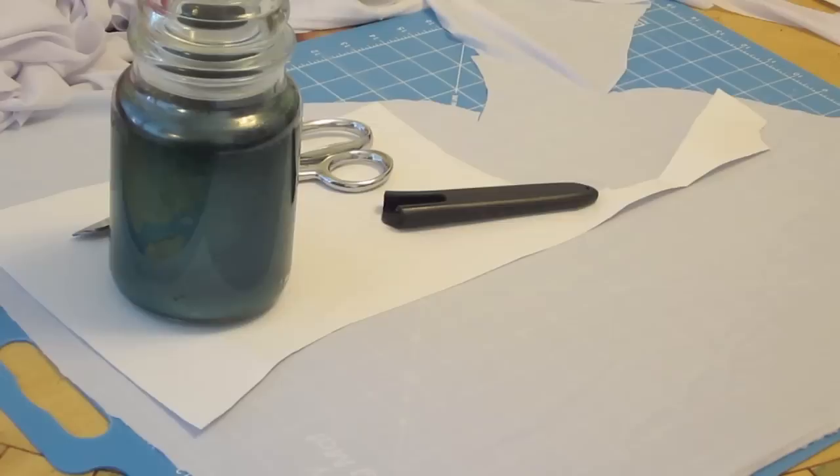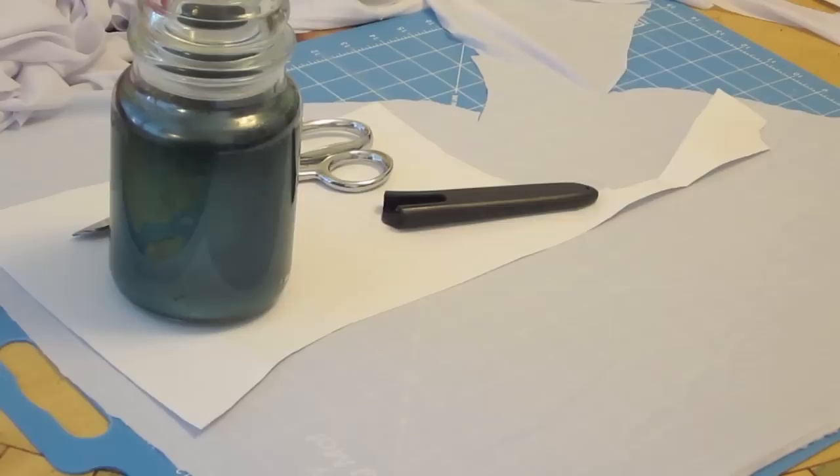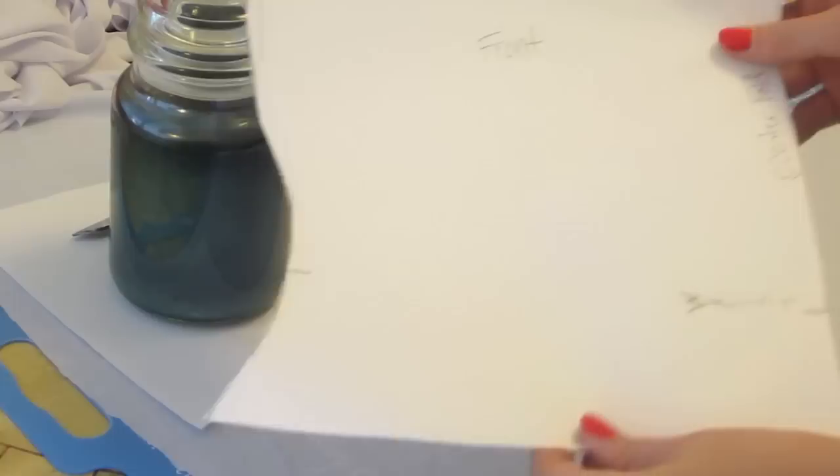I'm going to use a couple of different things as my weights. For mine, I want this part right here to be on the fold, so I'm not going to cut right here. I would just fold this over when I've cut all that out, and then I'll do it on this side as well, and the same for my front piece. You can see that I have the center fold right here, so that's where I'm going to put it.